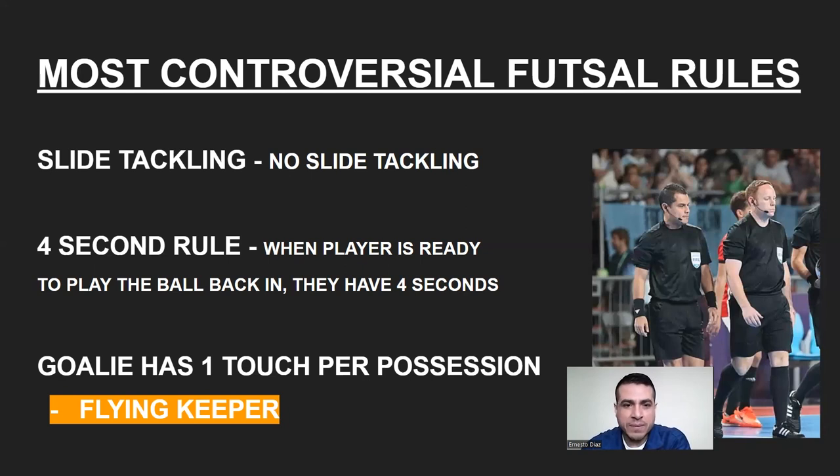Another important rule is punting or drop-kicking by the goalie — there is no punting. The goalie can drop-kick the ball, but once you drop the ball it is in play, so if a player comes in and kicks it, that's a live ball. The goalie can only drop-kick when he makes a save. On a goal throw, the goalie must throw it back in with his hands and cannot score a goal from there.